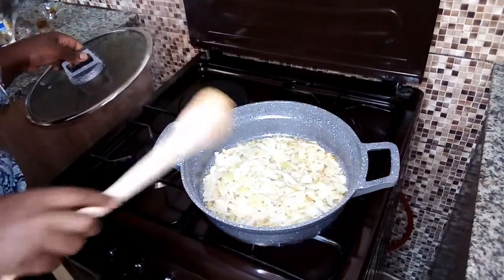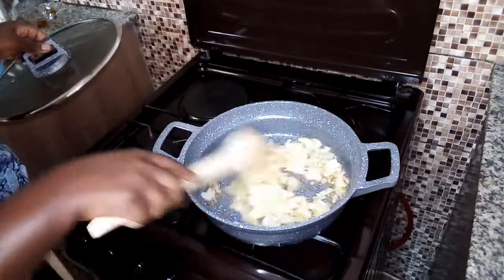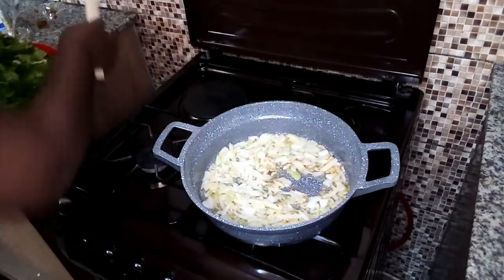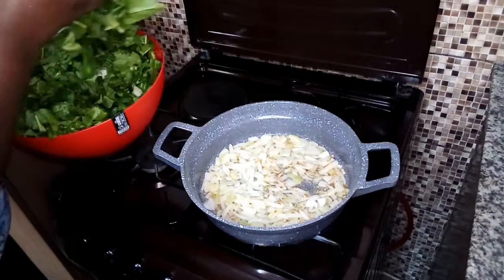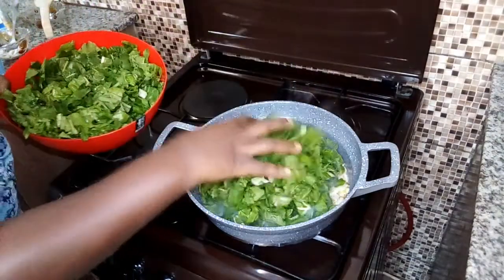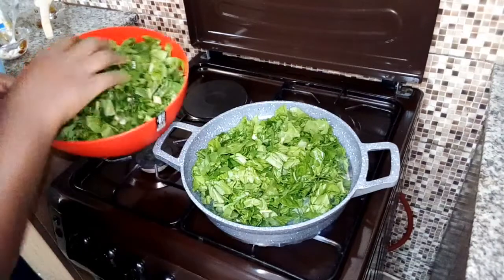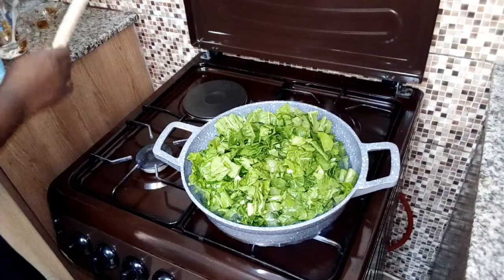As you can see, the onions have started browning — we don't want them to turn black. So at this point I'm going to add the vegetables bit by bit. It looks a lot but it's going to shrink. I'll put it in bit by bit as I stir and wait.